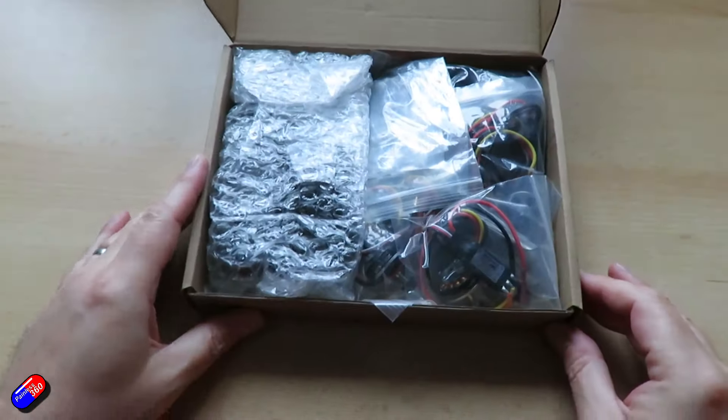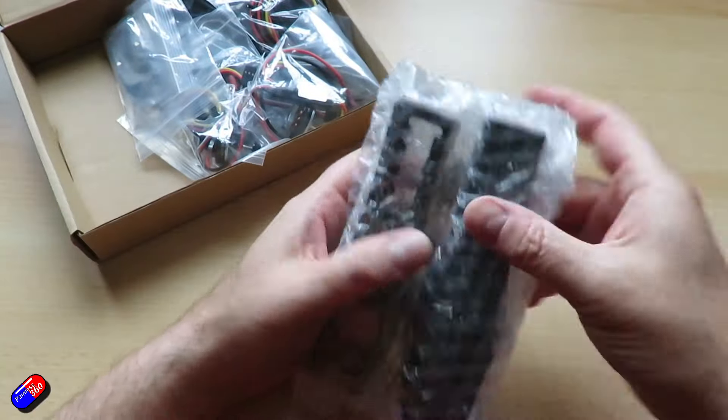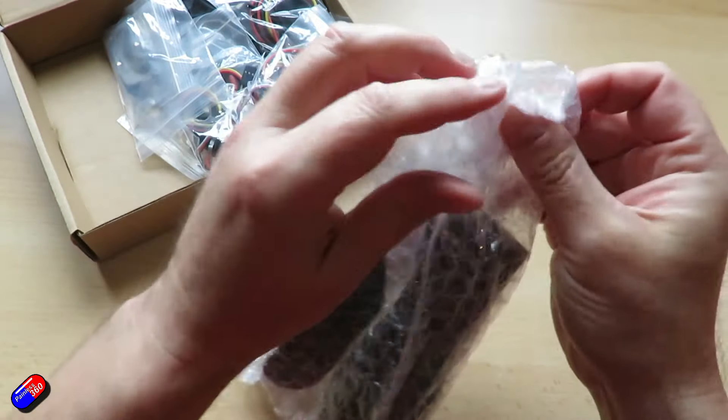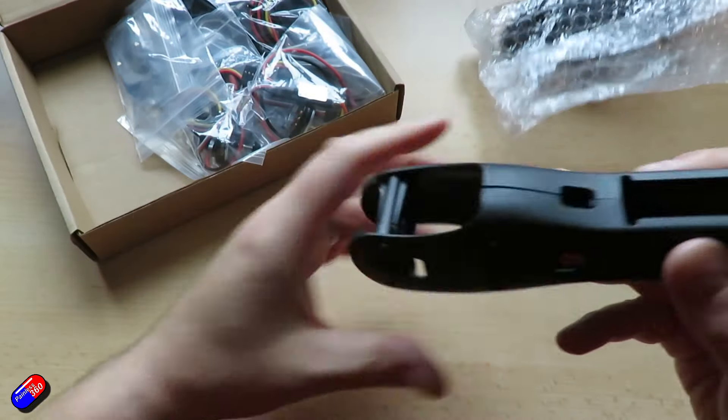So this is how mine arrived. First of all, these are the new nacelles that are going to replace the ones currently on the wing. These are two clamshells, marked left and right so you can't mix them up.